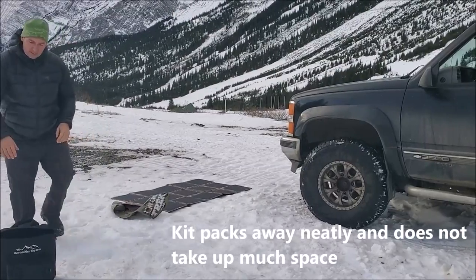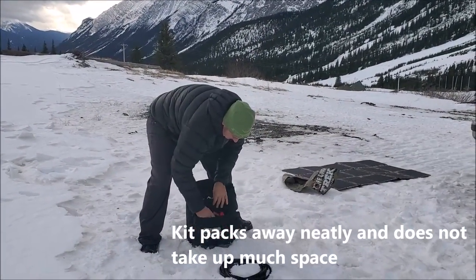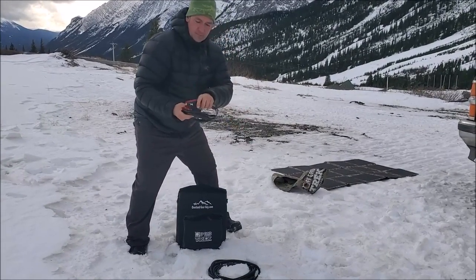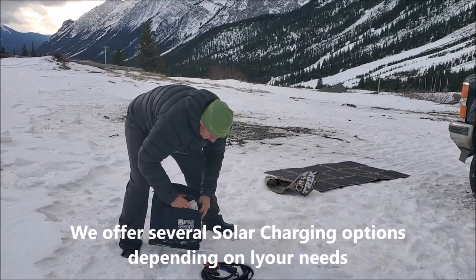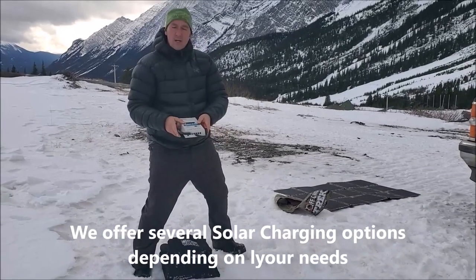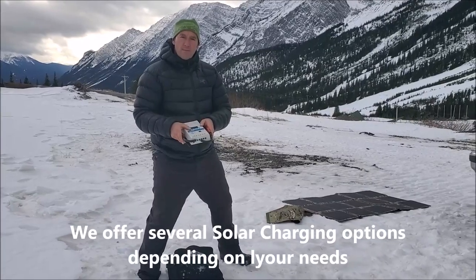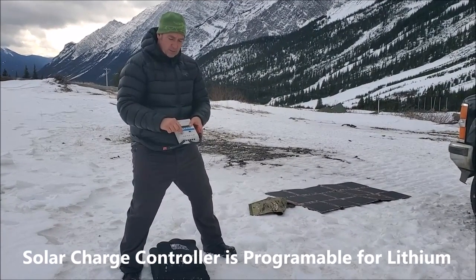And I'm going to show you the rest of the kit we have here as well. We have standard battery clip cables that we can attach to our battery. And then we have an MPPT solar charge controller — a smart solar charge controller — works with 12 and 24 volt batteries, and it is programmable for lithium batteries as well. Plus you have an additional two high-speed USB charging ports.